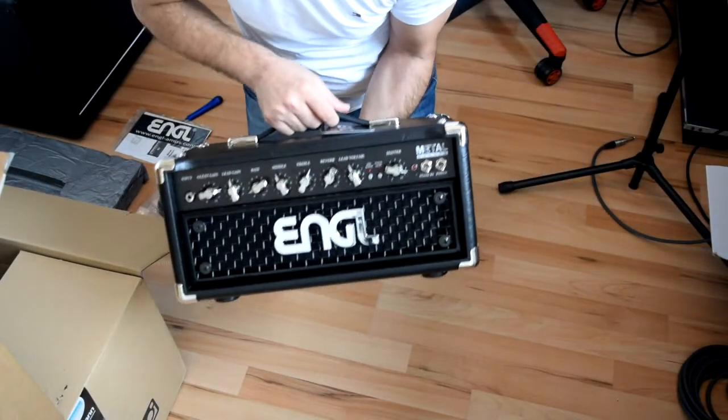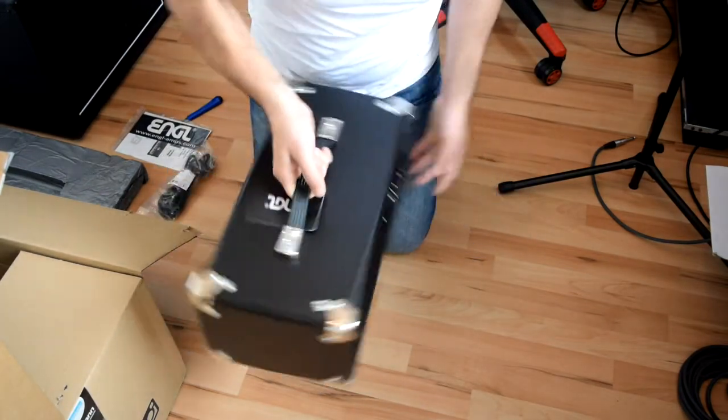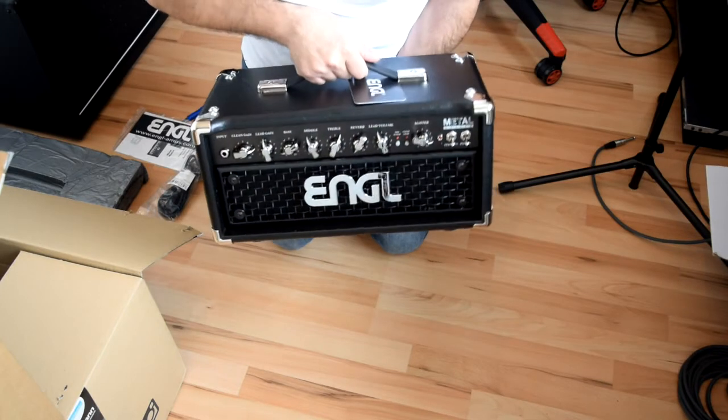Here's the front of the amp, and here's from the back. There's one small handle on it.